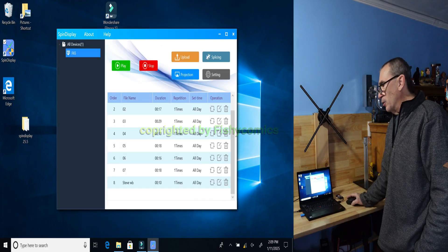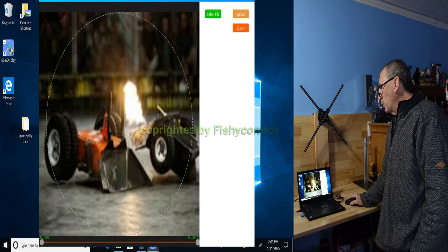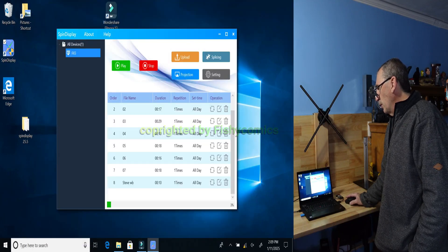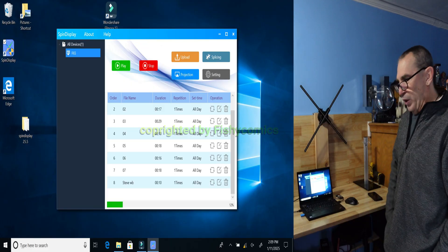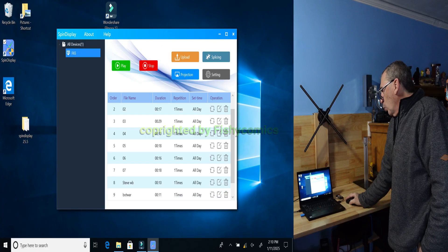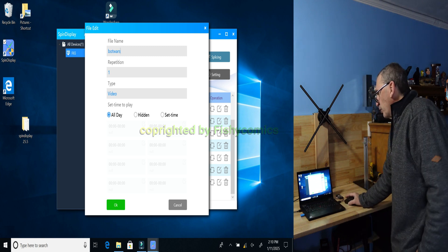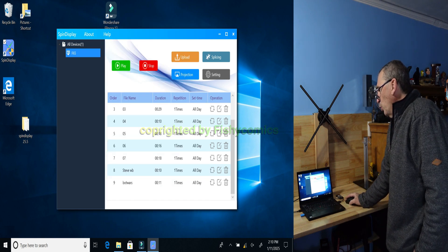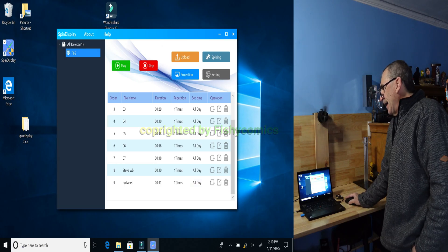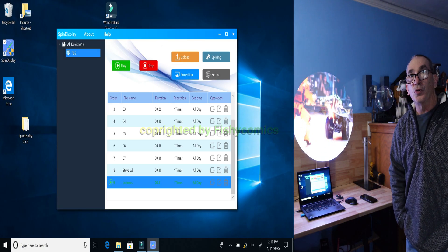To upload a video, it is the same way: click on upload, click on the video, then enlarge or shrink and hit upload. On the bottom, the line will increase as it loads. When completed, you'll have the file — we want to rename it Bot Wars. We put an S for Bot Wars and click OK. To play the unit, come over to the play startup and click on Bot Wars. This is the video you have uploaded to your spin display.